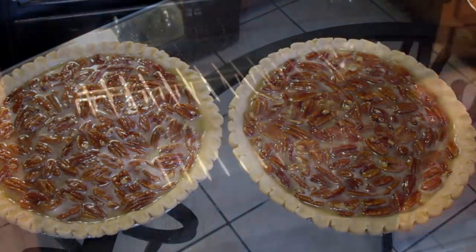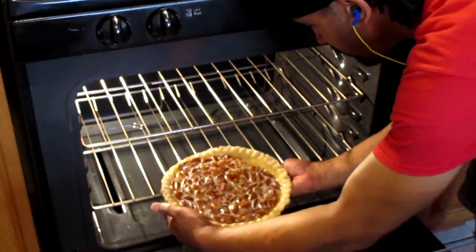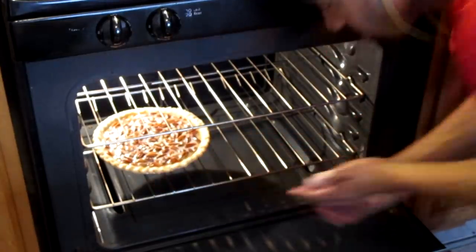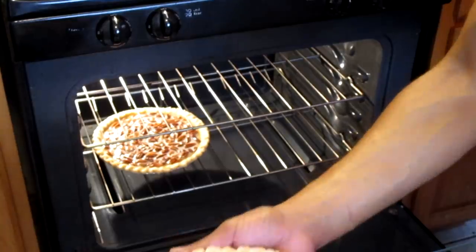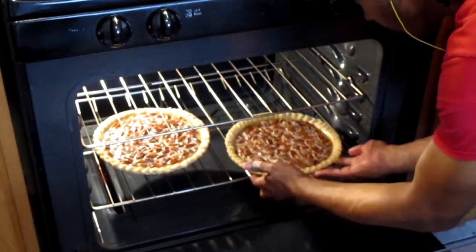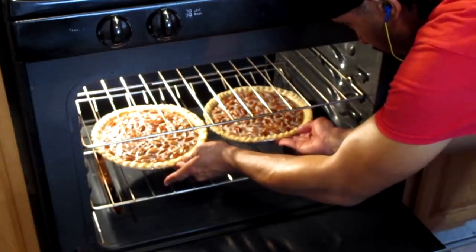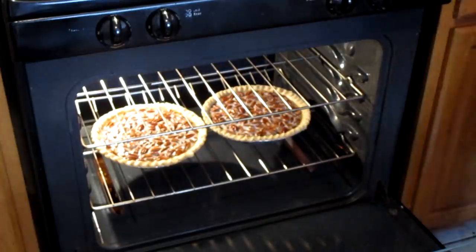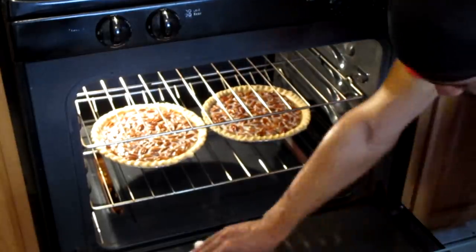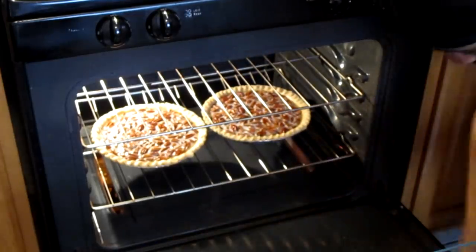Put these babies right in the oven. Be careful with the foil pans — there's no rigidness in them, so just put them in carefully. When you make a mess, just take a towel and clean it up, but you gotta be careful.